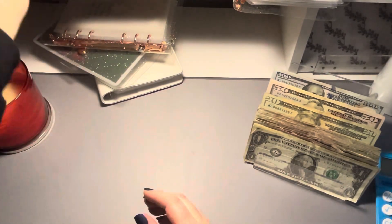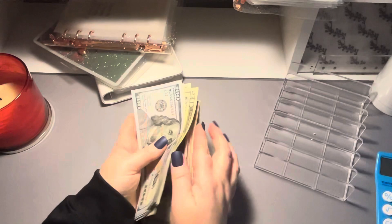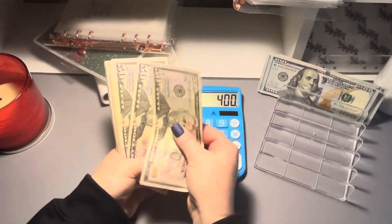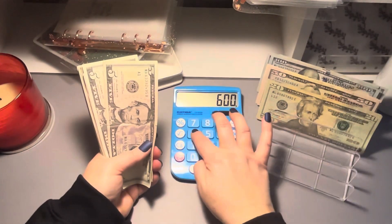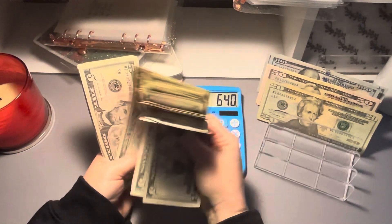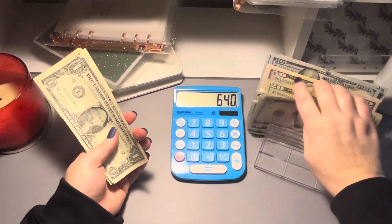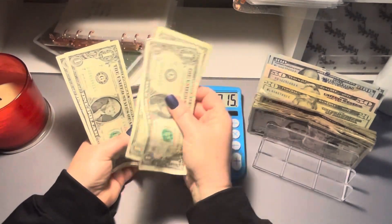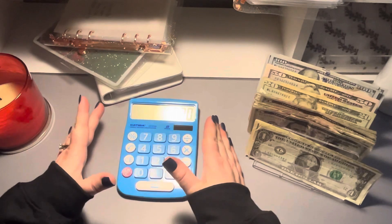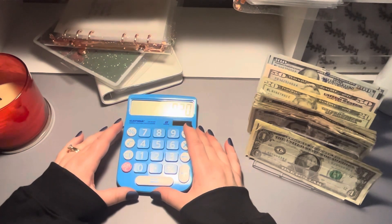Let's count our money up and see what we have. I just totally messed up the fives — I don't trust myself. All right. $820. That's actually exactly what I needed to take back to the bank. Thanks for joining me today, guys — short, sweet little video. If you made it this far, put a little purple heart in the comment and tell me what your plans were for the weekend. Have a good one. Bye!